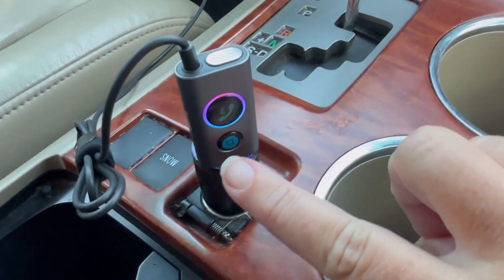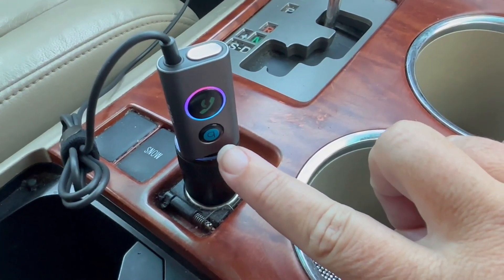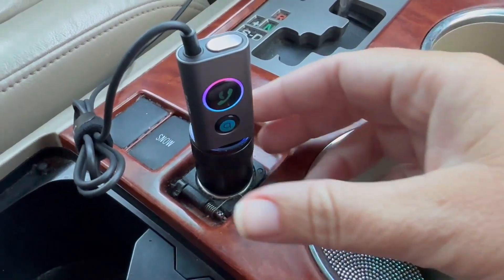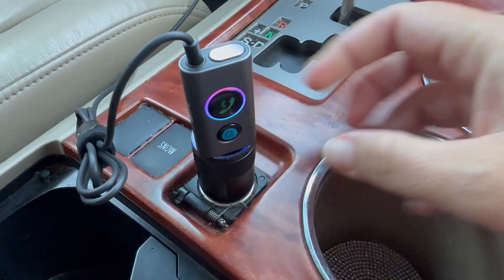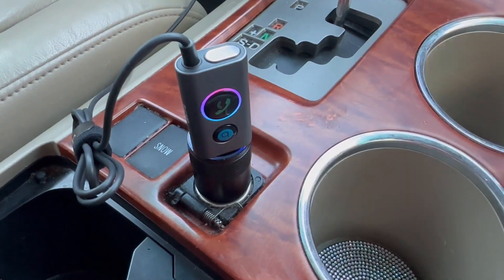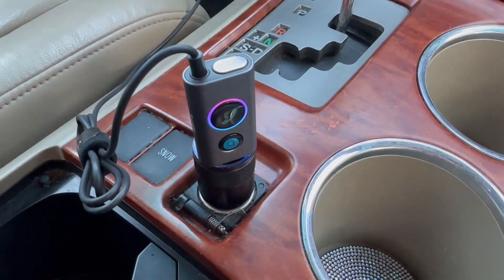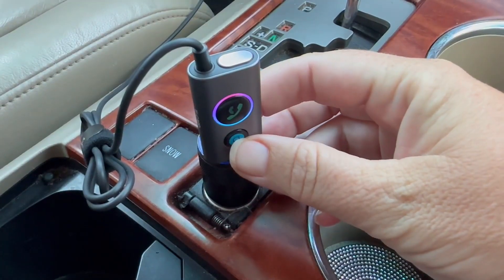And then the other thing that's really cool is this is a bass booster, so I'm going to turn on the music so that you can hear that. And then to turn it off, you just press it again.